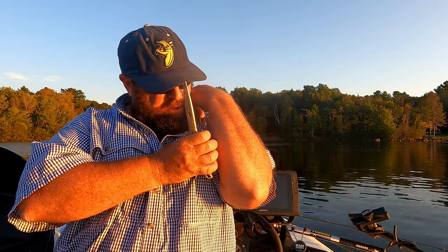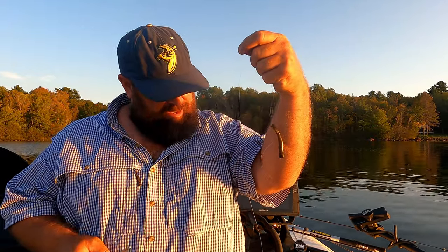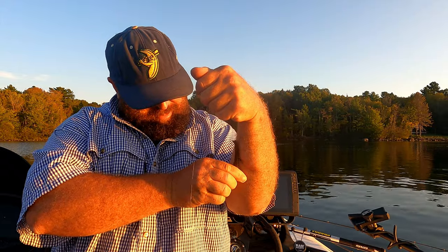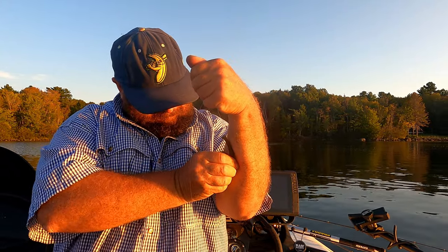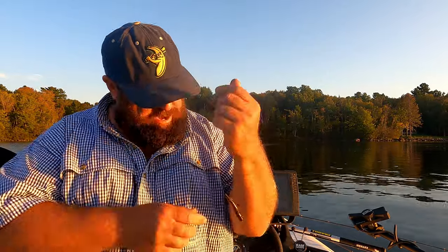I wonder if I should just try to come out with it — that's going to hurt pretty good too. That pain's temporary. I don't know if I can. Golly, that's in there. Need one more hand.